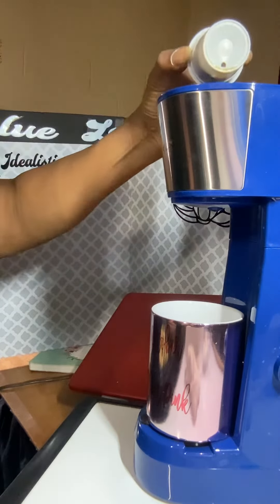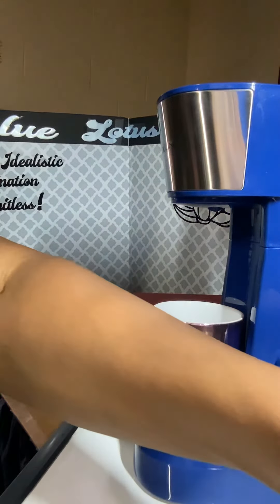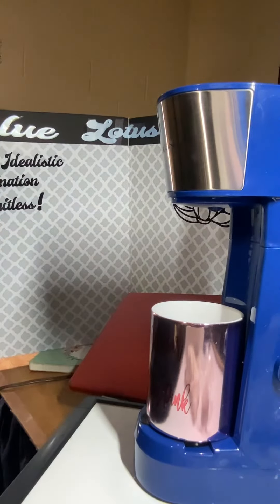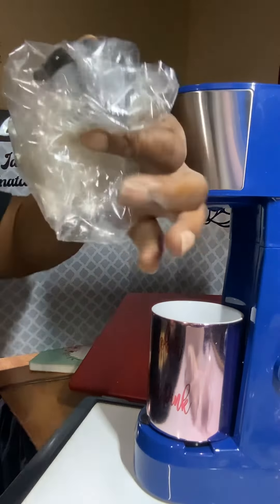As you can see, that has been used because it has a hole in it — I'm going to throw that away. If you need to, you can put your little coffee filters in there. You can put it right inside of the basket that it came with.